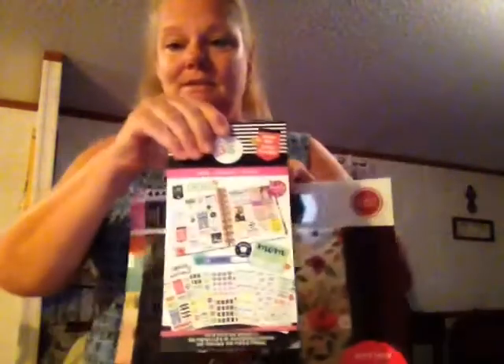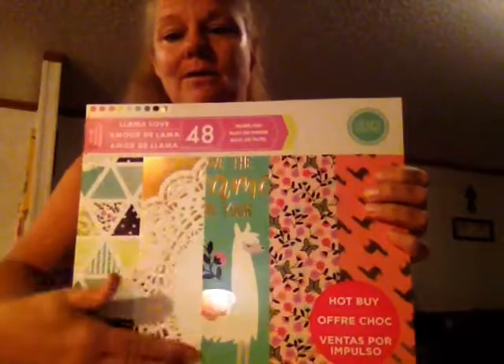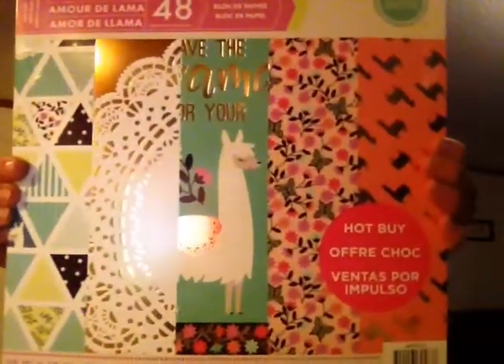And I only had to pay a dollar difference - yes ma'am! If you look at my video yesterday, I did a flip through of the one with the fox and the owl and all of that, and then of course my beautiful llama, because I'm a llama mama, so I got that one.